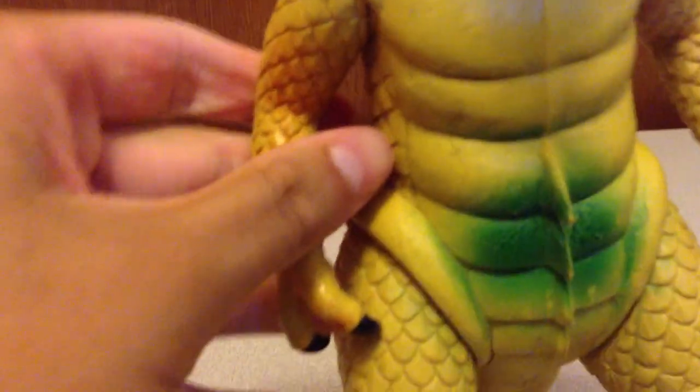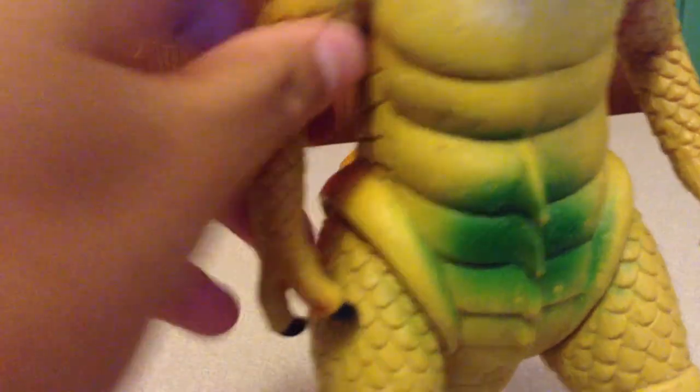So, articulation. He's got this arm — it does rotate 360, but it's really stiff. Also, it scratches the finger right there, you don't want that. The head has no articulation, no movement, nothing.